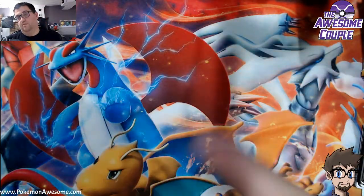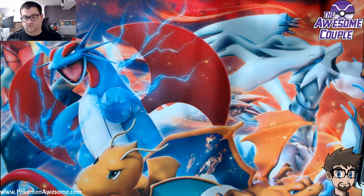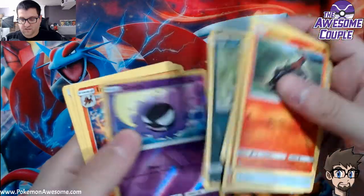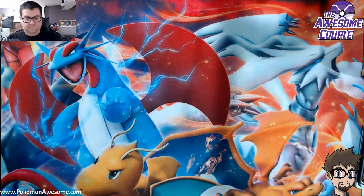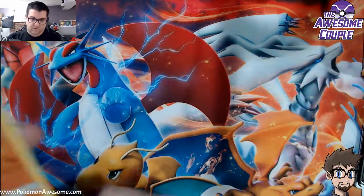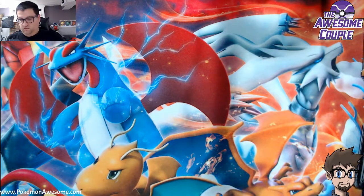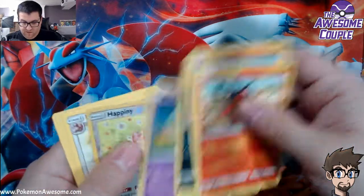I also pulled some full art trainers, and I'm hoping to pull another Welder. She is such a good card. I heard they're making a guy Welder card — there's no need to if you've already made a female Welder card. Us guys don't need to be on a card, keep it female. If you do it once you've got to do it all the time, you can't be picking and choosing.